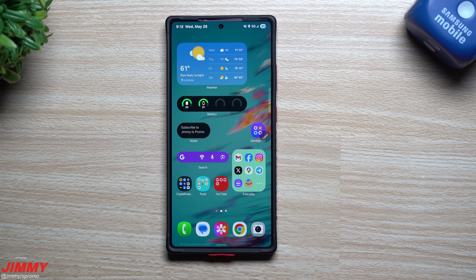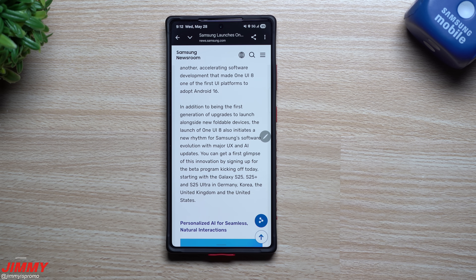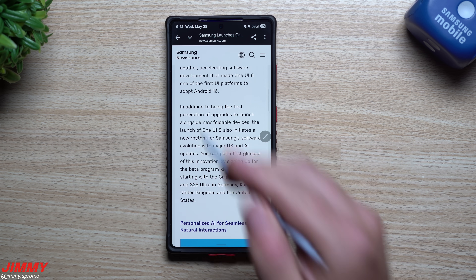Hey everybody, welcome back to the channel. My name is Jimmy and today is May 28th. Samsung just launched the Samsung One UI 8 beta program for the Galaxy S25 devices. We'll take a look at the Samsung Newsroom article in just a second.